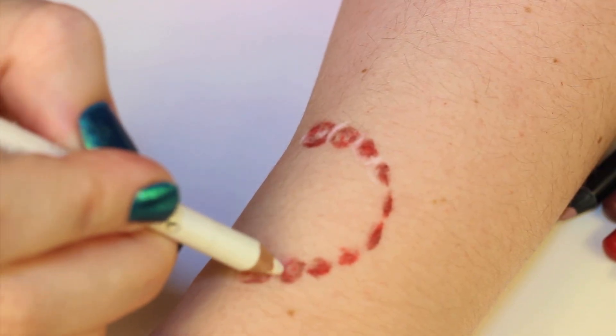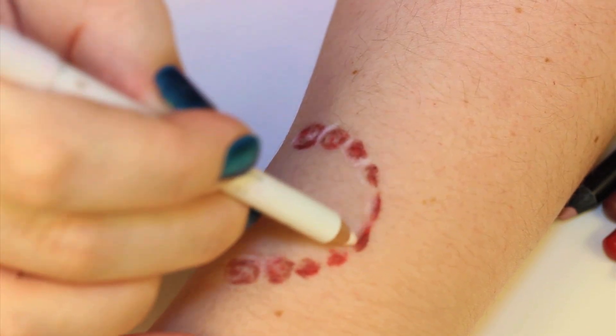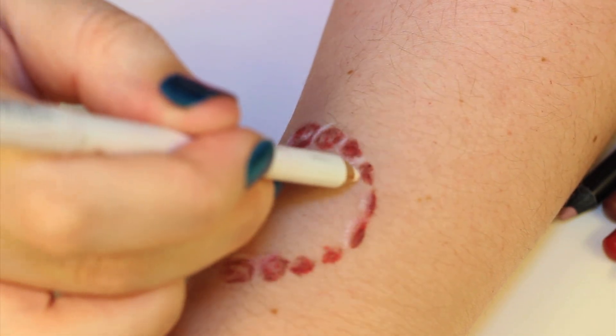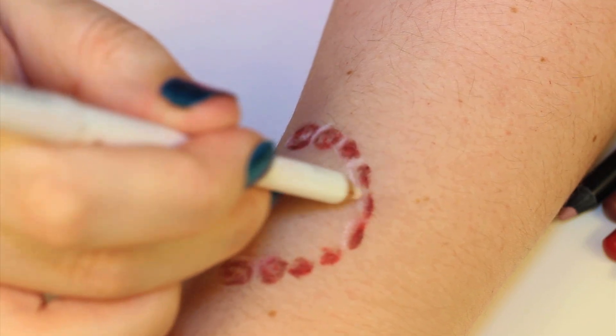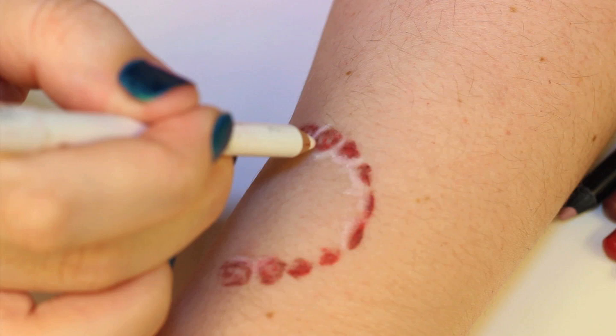Now, as you can see here, I outlined my bite with a white eyeliner. I did this to give myself a border for when I apply the rigid collodion, because it's really hard — it's a clear product, so when it dries it's pretty invisible. So the white line really helps give you a border.